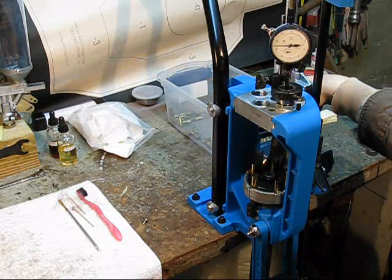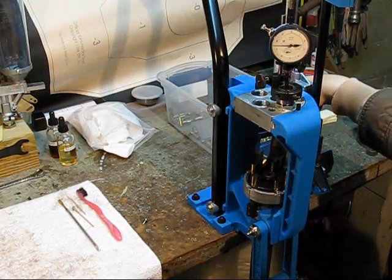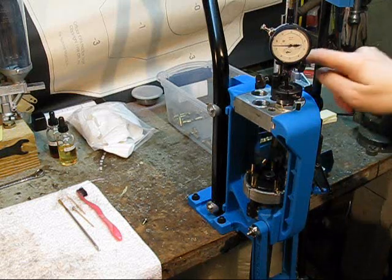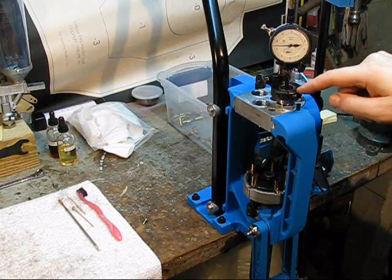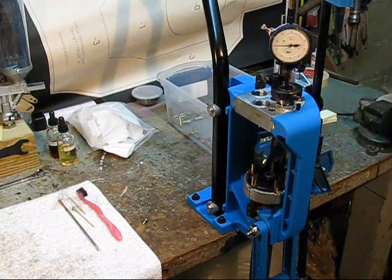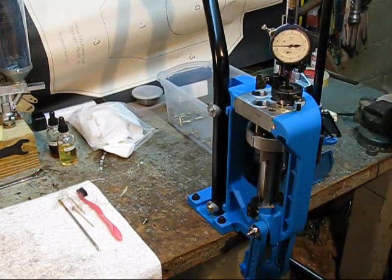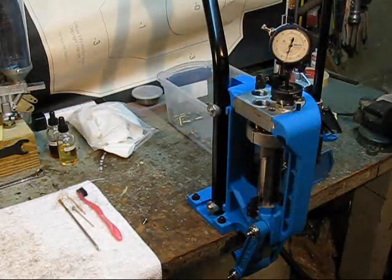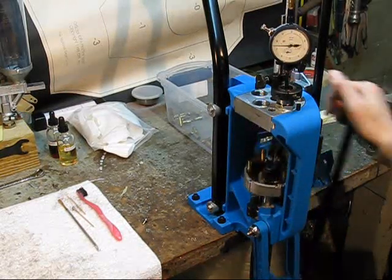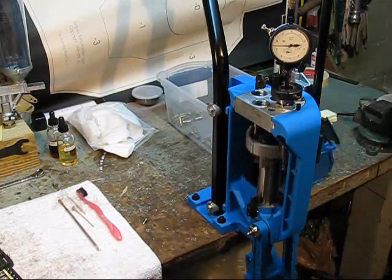You can see I've got this progressive press here that I've adapted with a dial indicator holder that I made up. I can resize and deprime at station one. As the cases come around, I check my length at station three with this dial indicator. If I think I'm near max, I pull it out at station four and toss it. This one's okay.